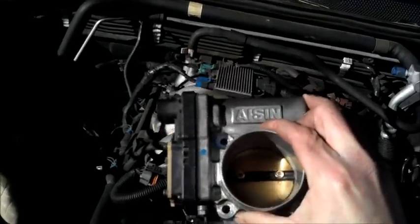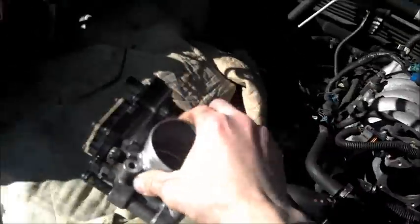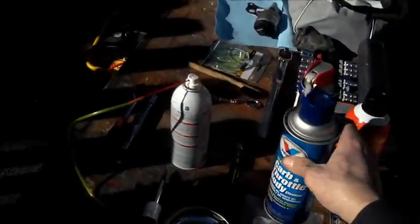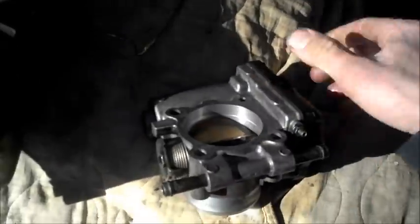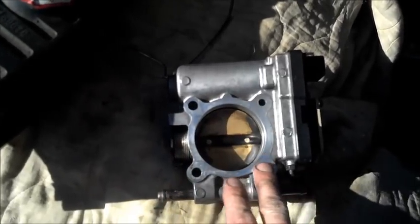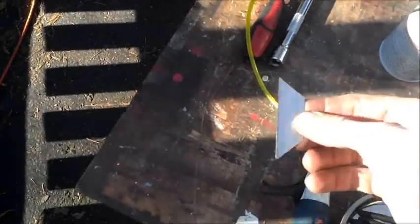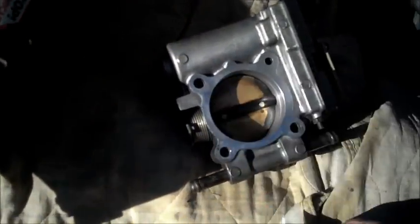So now the throttle body was loose at that point, and of course it was real dirty. I used some throttle body cleaner — a Valvoline carbon throttle body cleaner — and a little soft bristle brush to clean out all the deposits. Got it nice and clean. Then I took the old gasket off because it pretty much disintegrated when I pulled the throttle body off, and cleaned the gasket seating surface here. I took a flat razor blade and gently scraped the surface to get the rest of the residue off and then wiped it down clean.